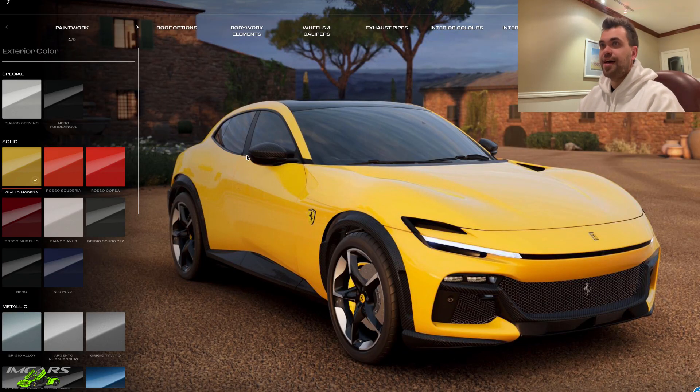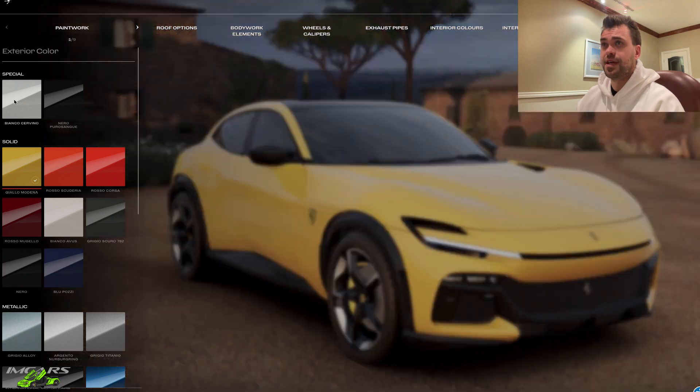We have the configurator fired up for the Ferrari Purosang. I must say, first off, I'm probably butchering the pronunciation — Purosang? Purosang? No idea. And secondly, I have no idea how I want to spec this thing.